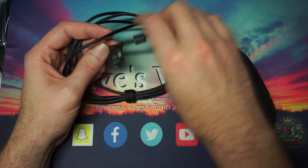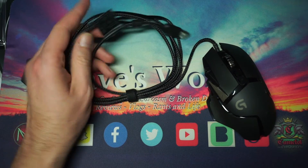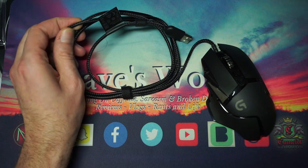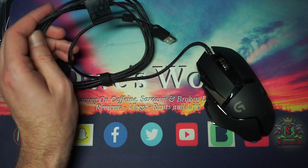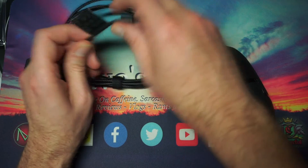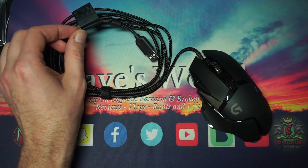First off, looking at the cable — you do have a tag on here which lets you know at the back of the computer which cable goes to what. This is not as thick and durable as a Razer cable, but I actually like the texture because it is more pliable. Those Razer cables are stiff as hell.